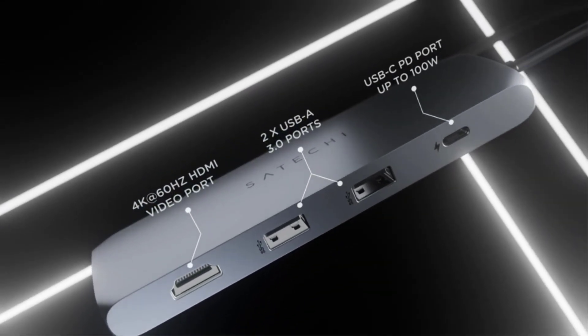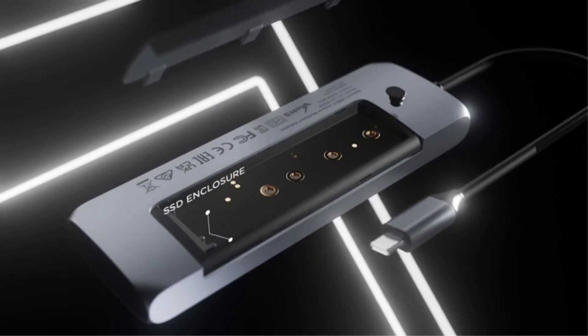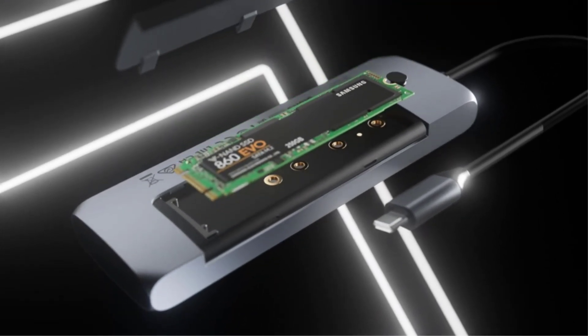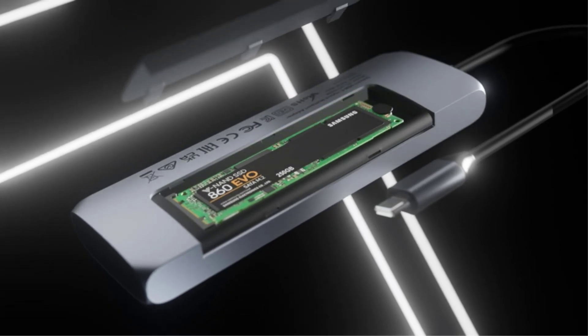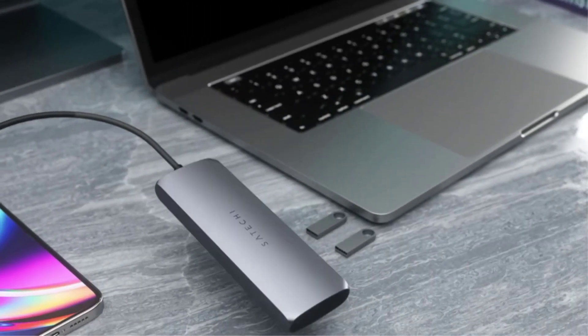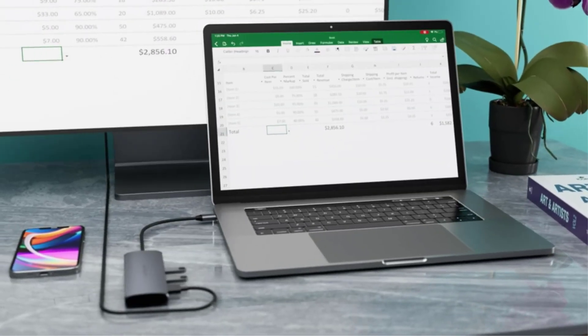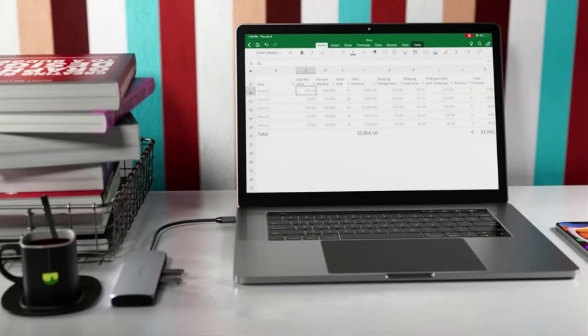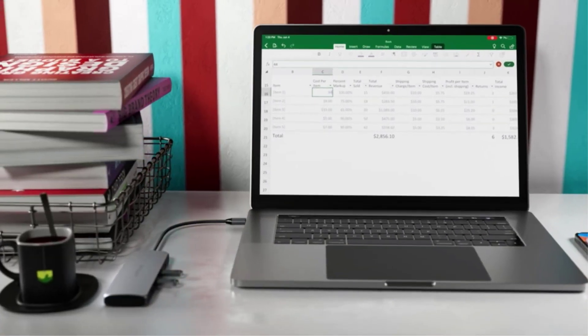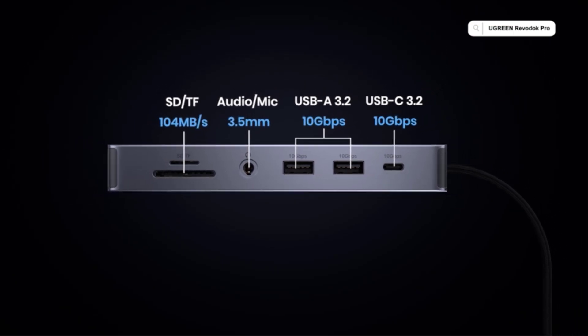In the old days, laptops used to have lots of connectors and ports dotted along their sides. But recently, makers have slimmed down their devices even more and left no room for such things as an HDMI output or Ethernet socket. Indeed, more and more laptops, including Apple MacBooks and Dell's XPS line, and tablets such as Apple's iPad Pro, use the latest USB-C connection standard.